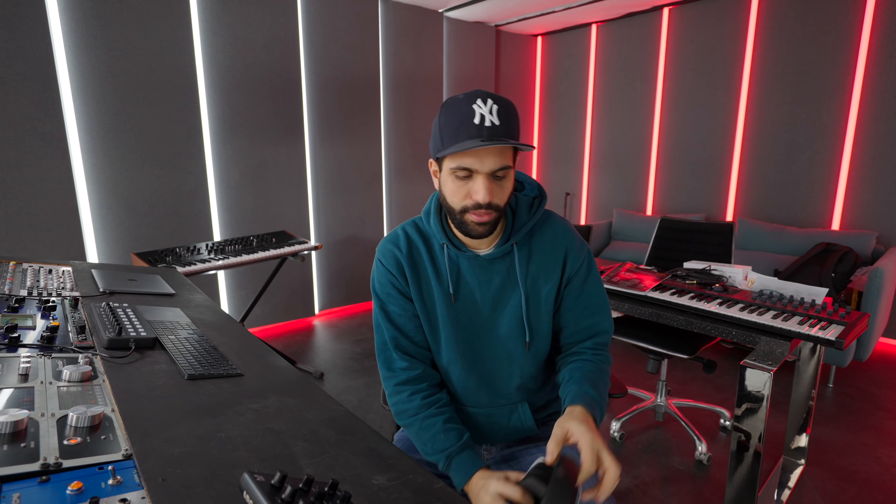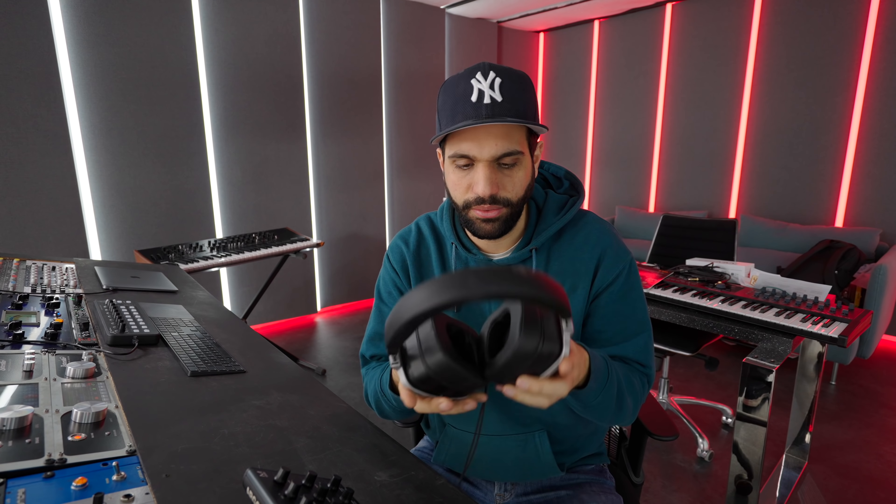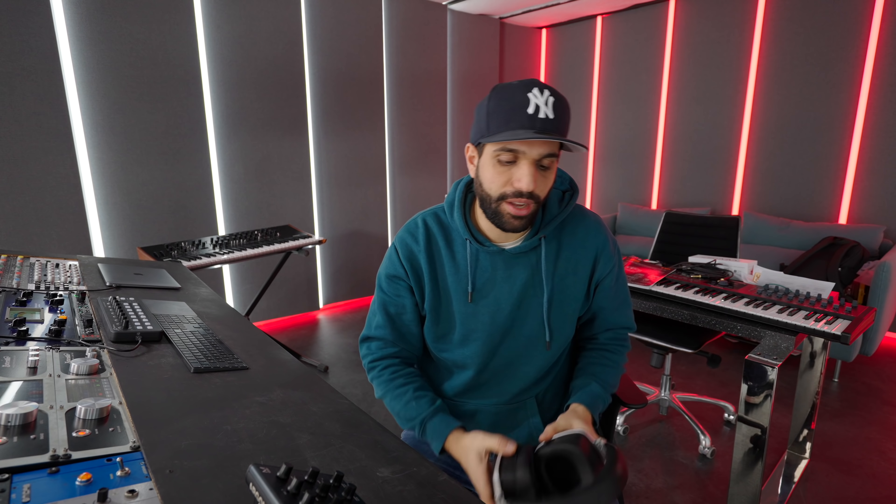I have headphones hidden underneath the table - they are extremely big and some say they look stupid, but I don't really care. They sound good and I can hear all of the details. I use them to double-check stuff, check for pops and clicks, and just have another system to double-check my songs.